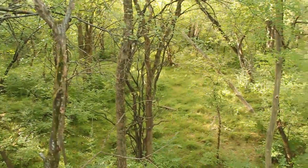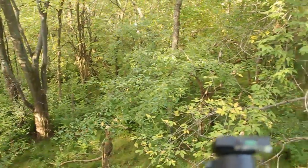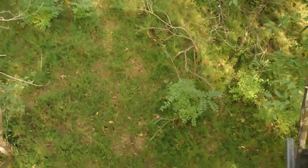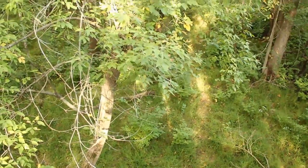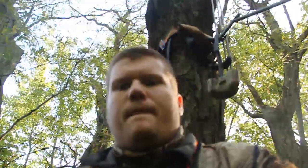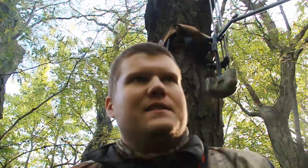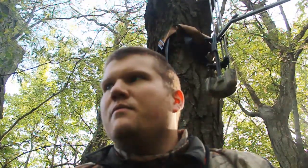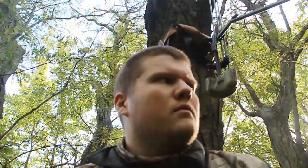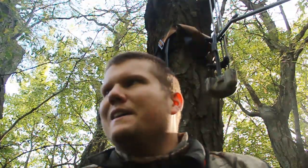Good morning everybody. This is Longlever. Real quick I want to show you where I'm at this morning. It is an absolutely gorgeous morning. I'm going to flip you around. It is right around 55 degrees. I've been up in the tree stand since about 4:45, 5 o'clock this morning. Haven't seen anything — heard a huff way, way far away. But it's actually time for me to get out and head to school.